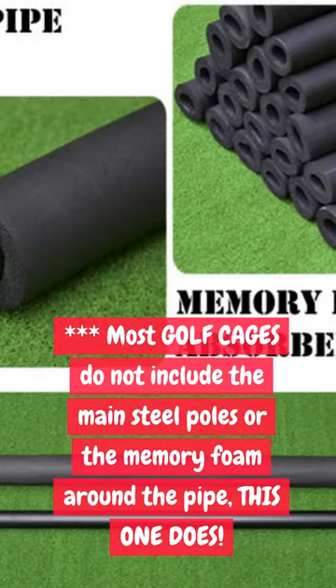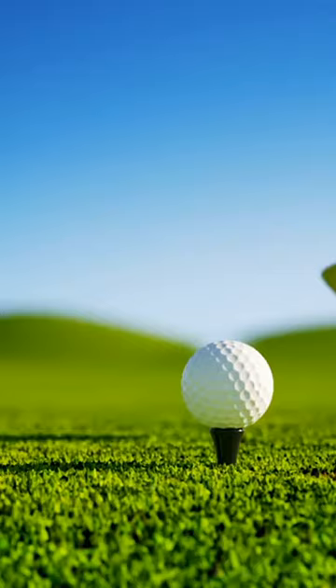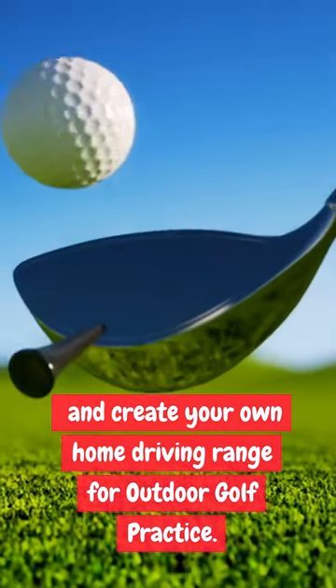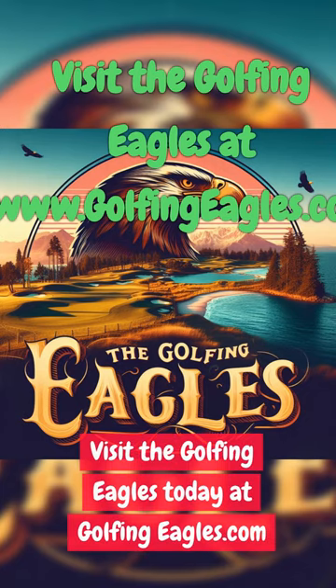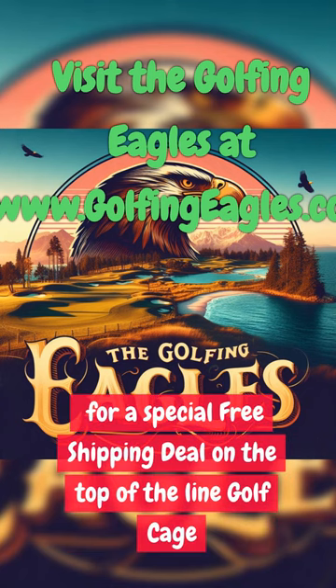Most golf cages do not include the main steel poles or the memory foam around the pipe — this one does. Get a high-quality big 10x10-foot golf cage for the backyard and create your own home driving range for outdoor golf practice. Visit the Golfing Eagles today at GolfingEagles.com for a special free shipping deal on the top-of-the-line golf cage.